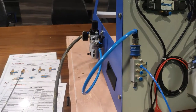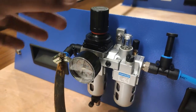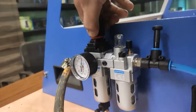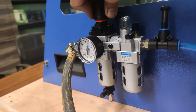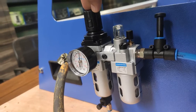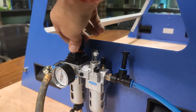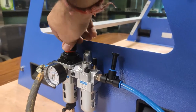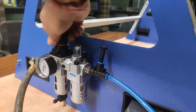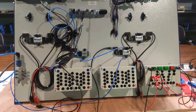The pressure gauge shows 75 PSI. You can control pressure using the pressure regulator. Moving the regulator knob increases or decreases pressure. The regulator also has a lock system: press the knob downward to lock it, and pull it upward to enable rotation. Turning the knob clockwise decreases pressure; turning it counter-clockwise increases pressure.